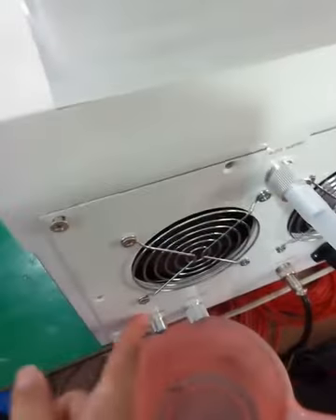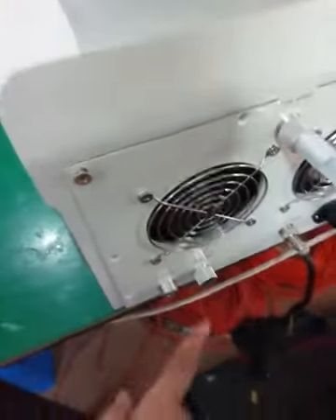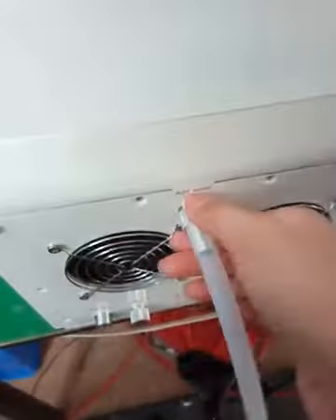Okay, and finish. Keep open this hole, keep open, and also this one keep open.